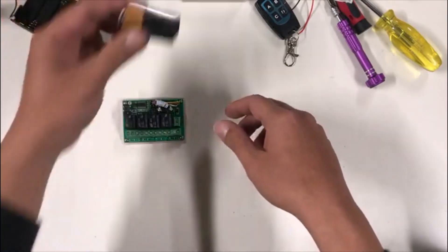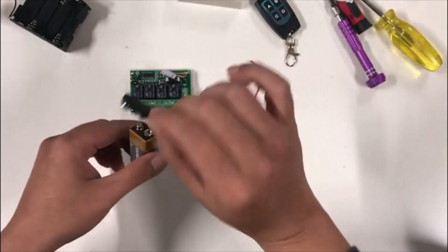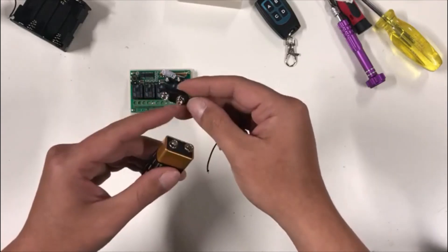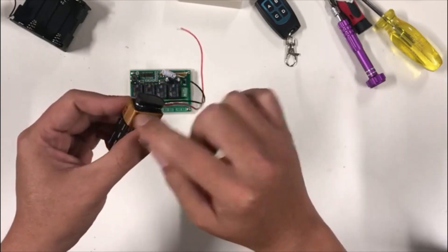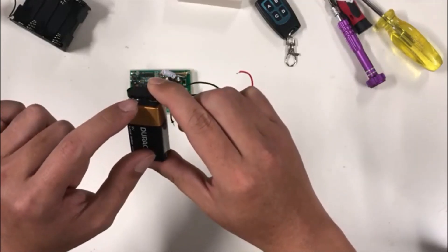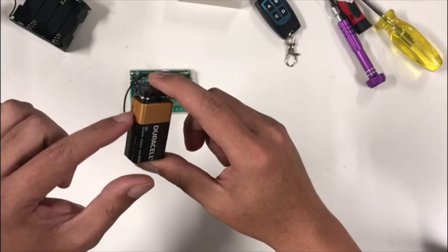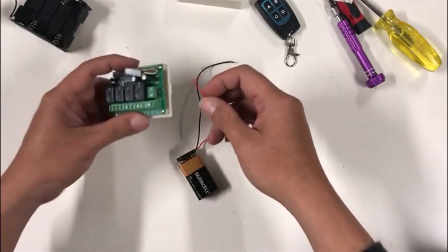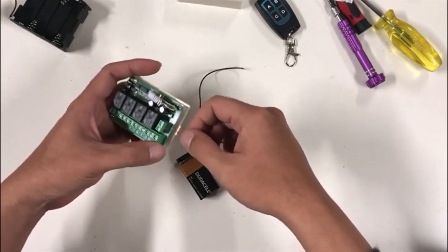Let's get started. First thing, we need to power this board. I'll use a nine volt just to keep it simple. You need the battery connector — attach the big size to the small size, the small side to the big size on the battery. The small side on the battery is positive, and looking inside the connector I can see that the red wire is connected to the positive side.